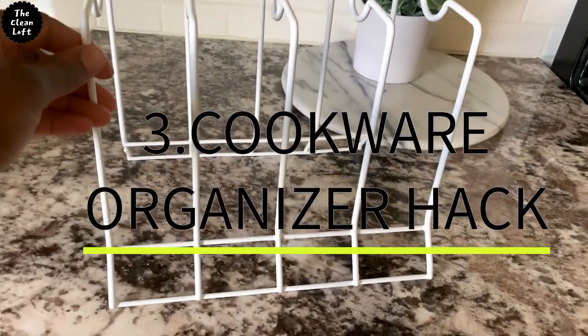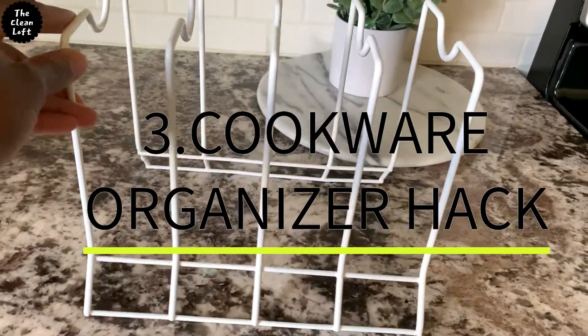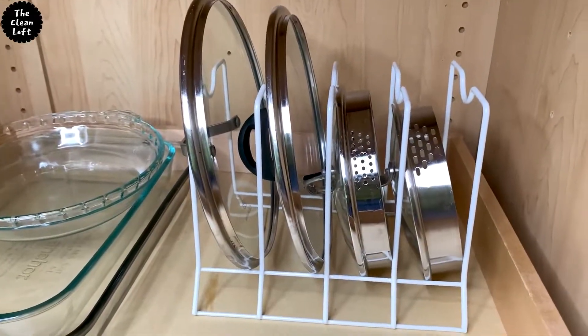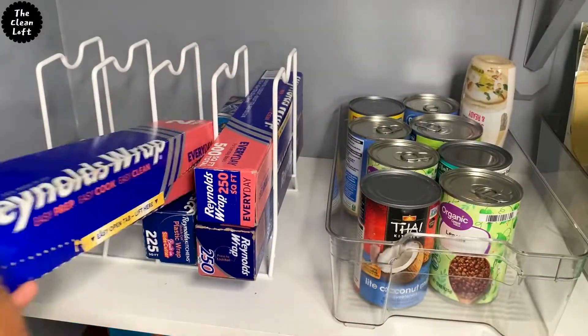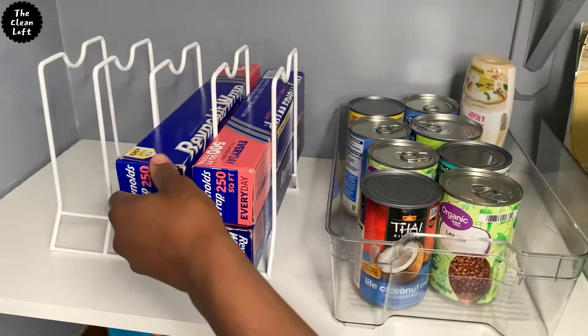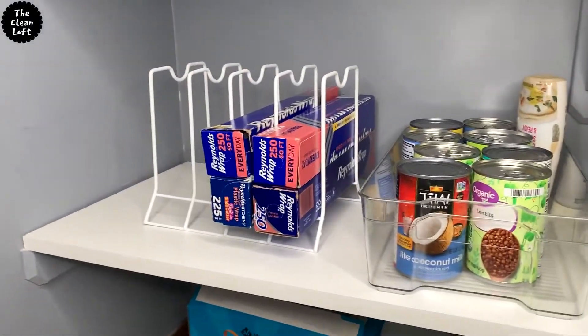Number three: cookware organizer hack. Use a lid or pan cookware organizer to store foil paper. Simply stack your foil paper or cling wrap on top of each other. Look how neat it is — so much better than what it was before.